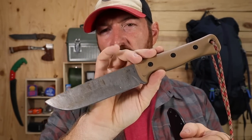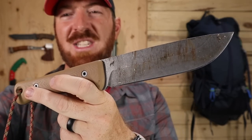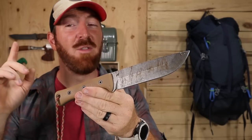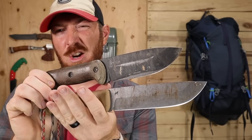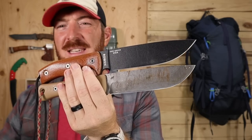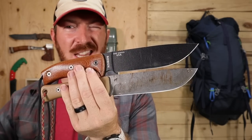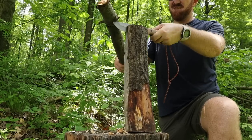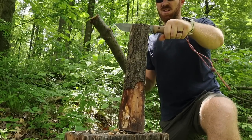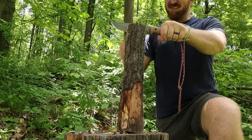This is an American-made CPM 3V steel six-inch beast of a blade. It bites and splits wood like the Becker BK2, but possesses the same type of finesse and carving skills as the SE6. So it is an extremely capable, high-end, mid-weight survival knife that I'm going to break down with you today.